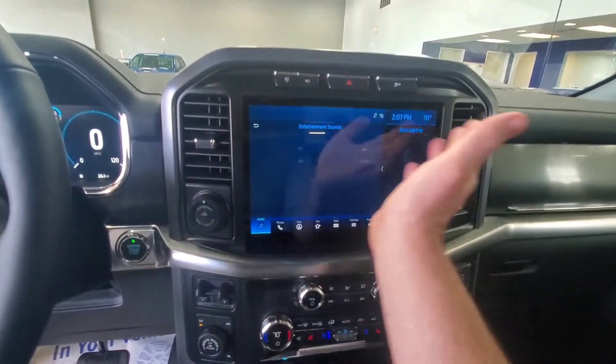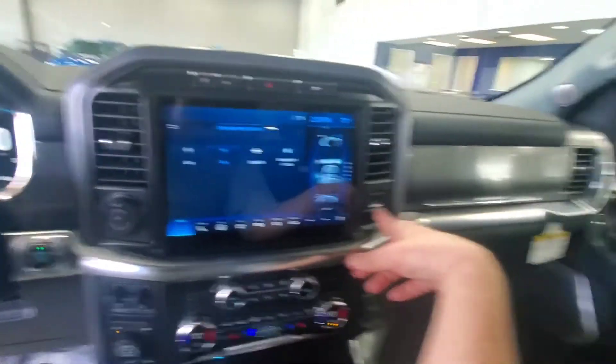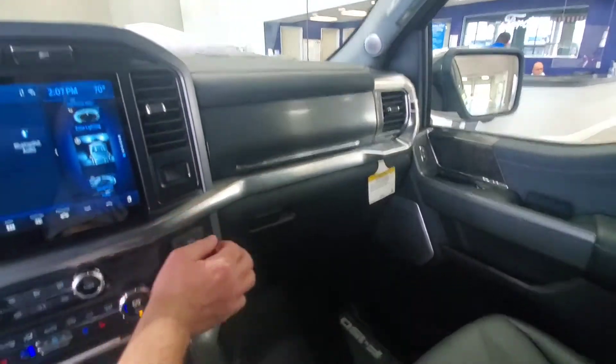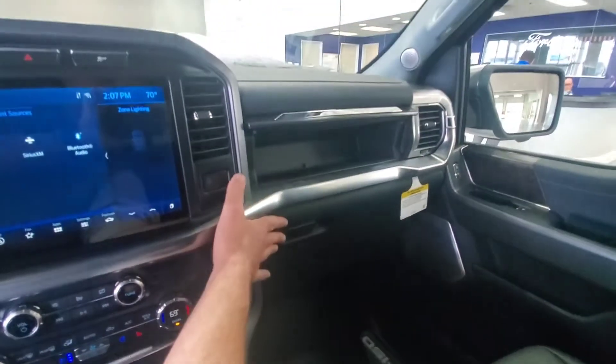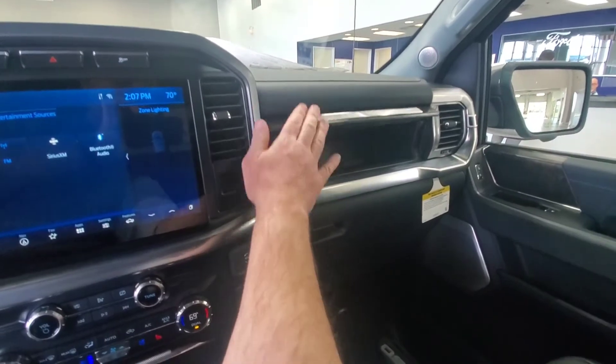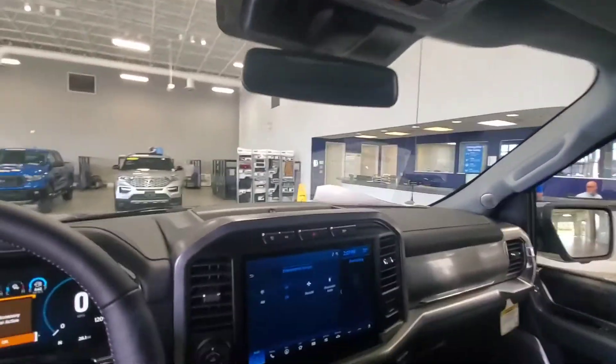If you pull your radio over, all that's back over here — all your normal stuff: XM, Bluetooth, all that good stuff. They did take a cue from the Super Duty now — we have the traditional storage area, but then we've also got another storage compartment. And this one also has the twin panel moonroof that everybody's come to know and love.